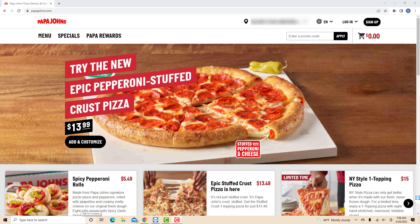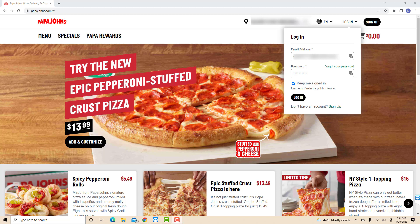Open the website papajohns.com, then click Log In. Log in with your email address and password.